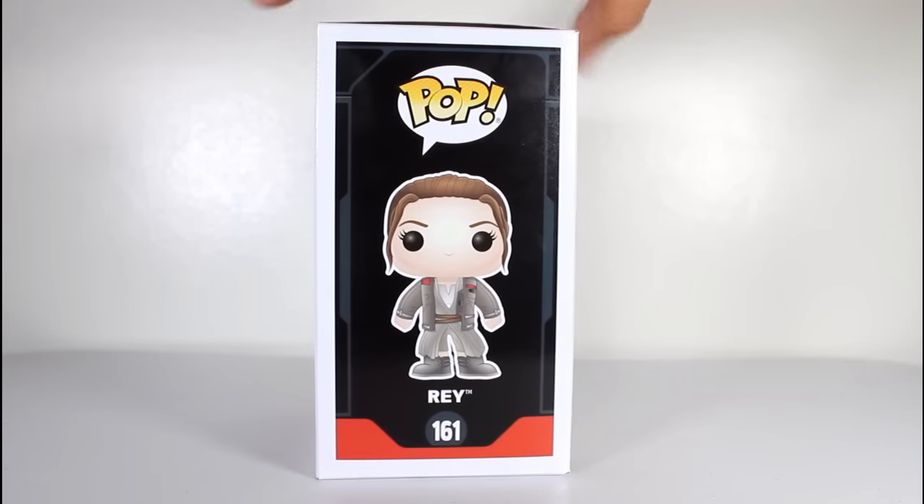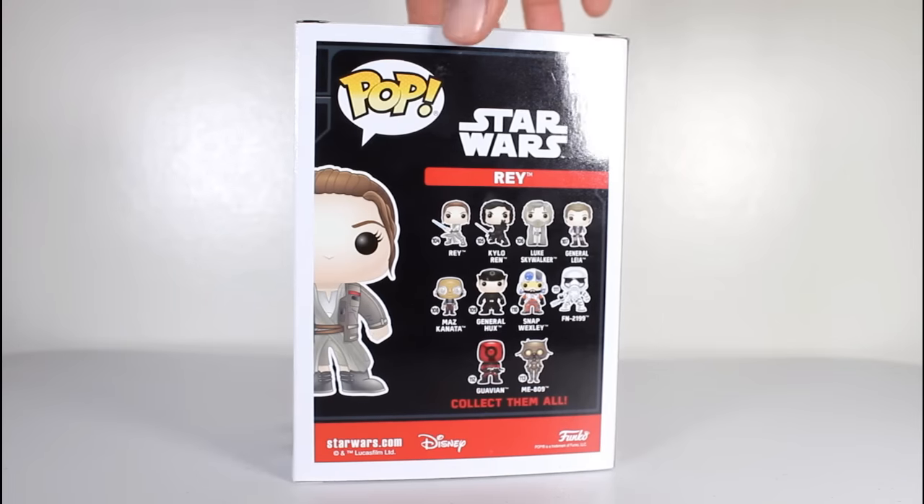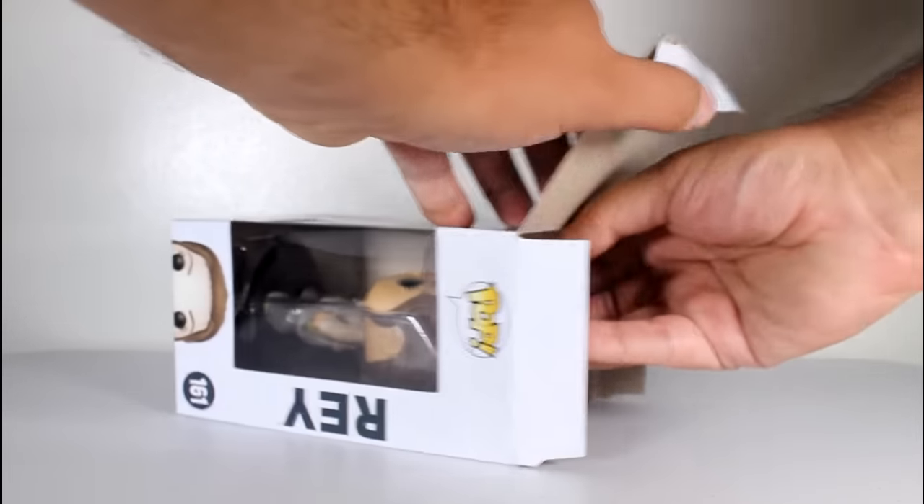Hey, this is John Carlos, and I'm here with a look at the Target exclusive Funko Pop of Rey in Finn's jacket from Star Wars: The Force Awakens.